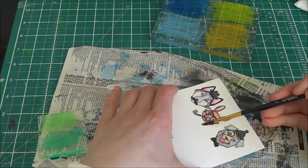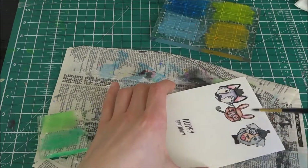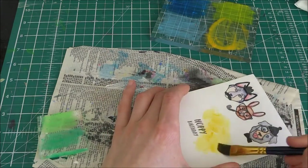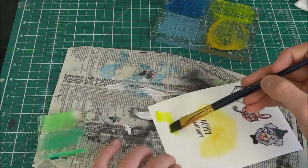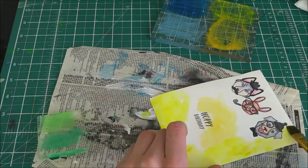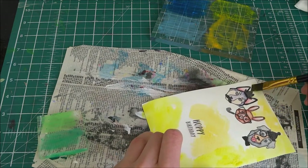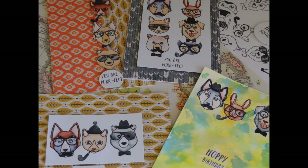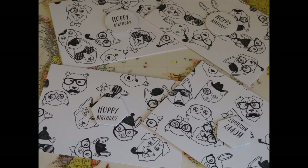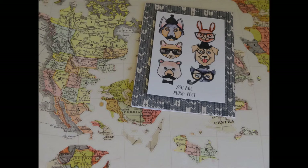I kind of used those at the same time, and now I just have some Gelatos from the Copic 12-pack set. I put quite a lot on, and I had to be very careful because the ink reacts with the Gelatos, so I'm not too happy about that. For that card I just used some green and some blue on top, and I did mount all of them onto white card stock — most of them. Sorry I didn't show that.